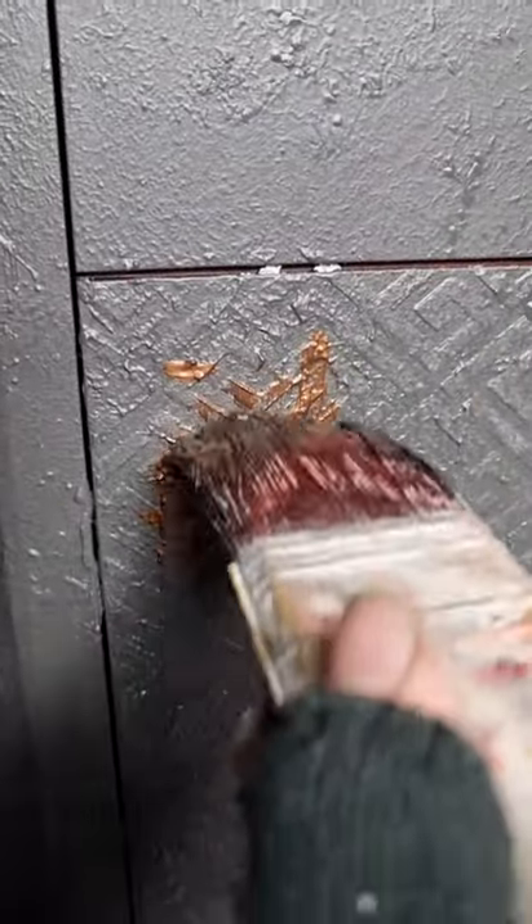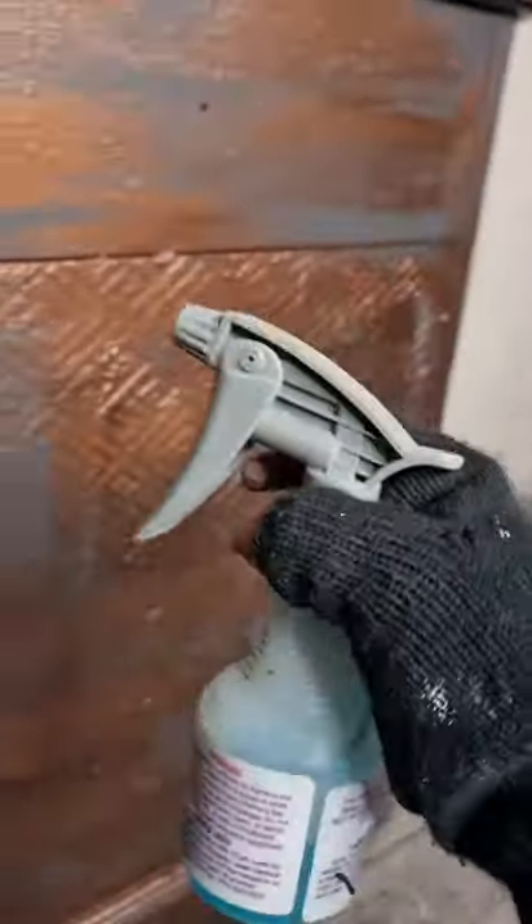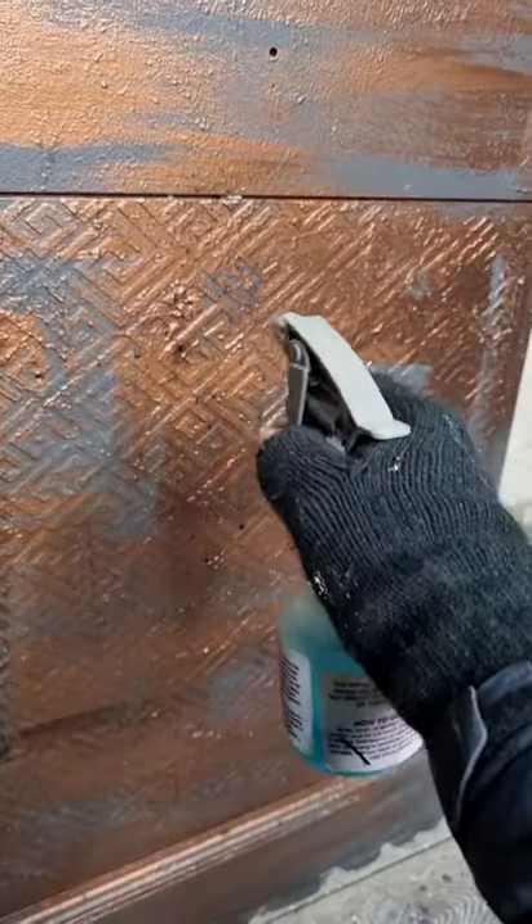I then decided to add a bunch of Dixie Belle's patina paints. I started by stippling the iron paint over the top, then randomly added some bits of the copper just to build up on those pigments, and then gave it a spray with the green patina spray to cause it to rust.